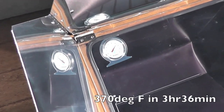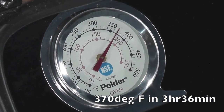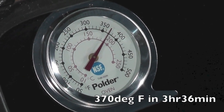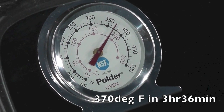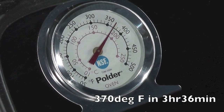Going above 300 — looks like we're almost at 360, 370. So it looks like we're at about 370 degrees. It has taken direct solid sun and it's been about three hours and 36 minutes. So it does in fact heat above 350 degrees. It has taken a while, but blue skies the whole time.